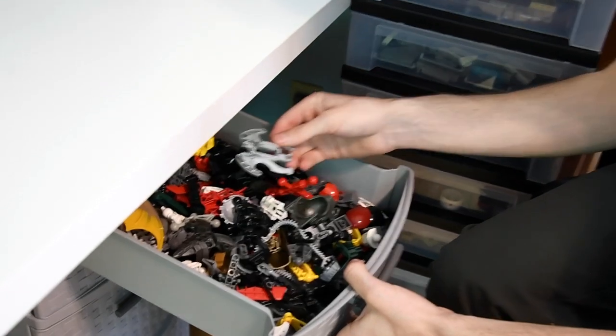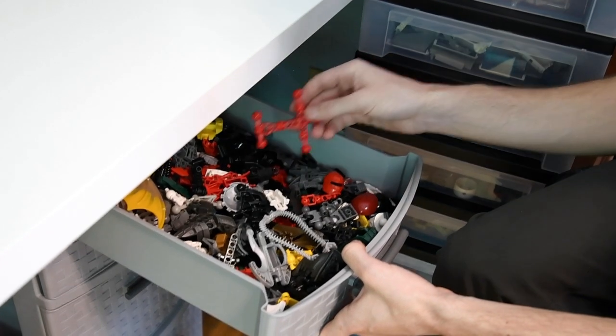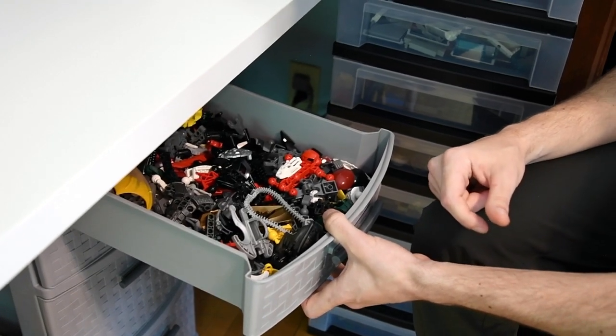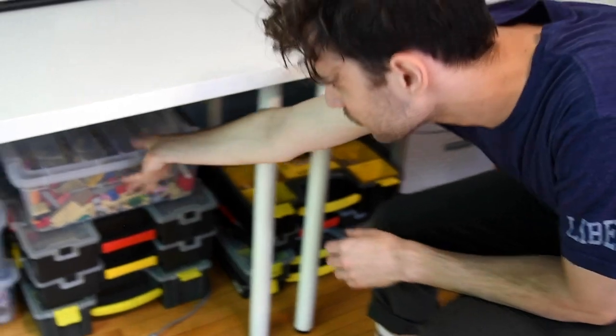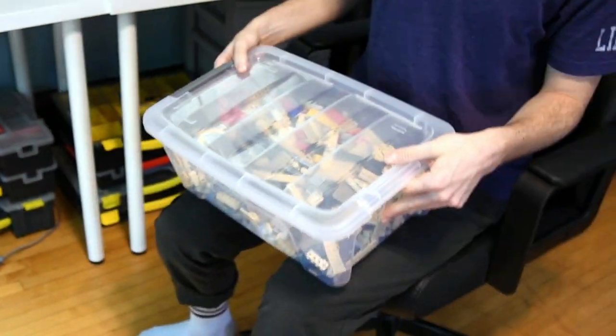Here are all my Bionicle big figure pieces — Hero Factory, I don't know what you want to call it. I don't use them that much. I wish I was a cool Bionicle builder; I'm not. But I'll still buy parts on Bricklink. What else we got? Here is a bunch of parts I need to sort. This is a tallbuilding MOC I built — I usually do a time-lapse and then take it apart, and then I put all the pieces in a bin until I'm ready to sort it out. So these are bins you can get at hardware stores and things like that.